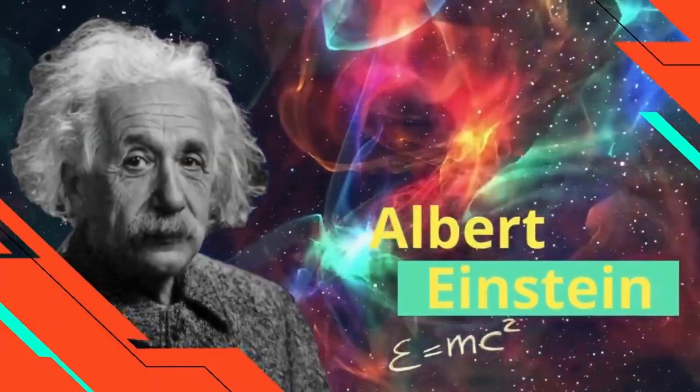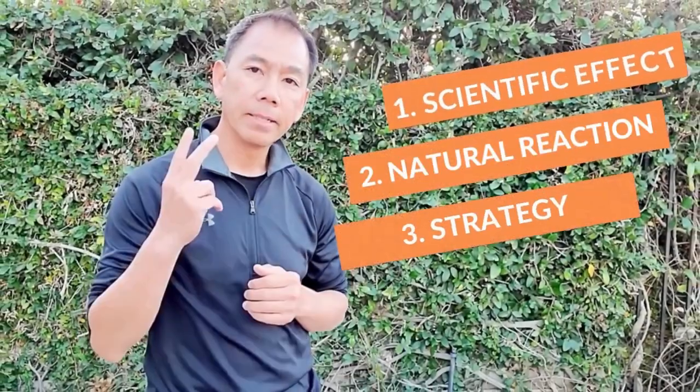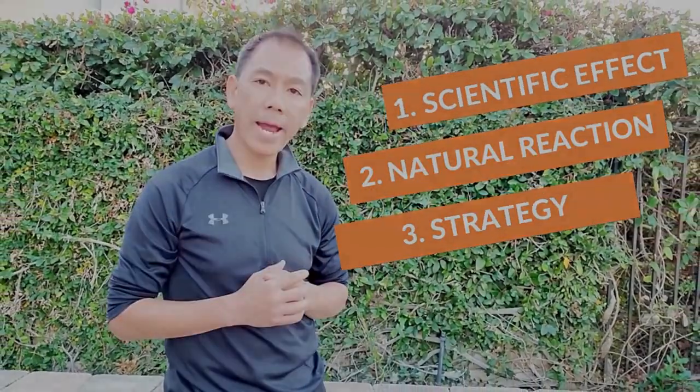I'm Sifu Gordon. Do you know Albert Einstein's philosophy may help you improve your Wing Chun? In the last video, I was talking about how most Wing Chun techniques are composed of three main elements: first, scientific effect; second, natural reaction; third, strategy. However, there are other ideas and theories that make Wing Chun more practical, economical, and efficient. One of the very important ideas we always apply in Wing Chun training is the idea of opposite.